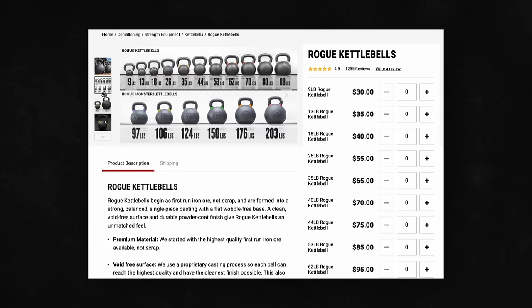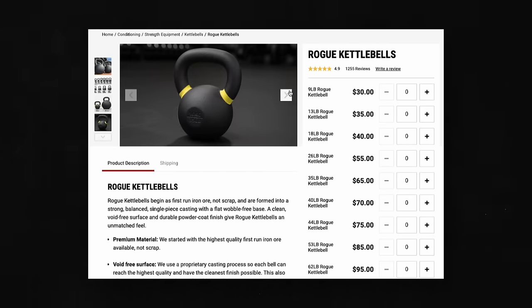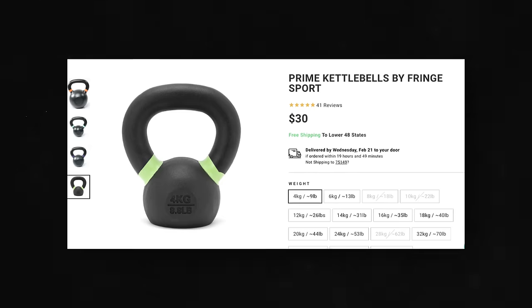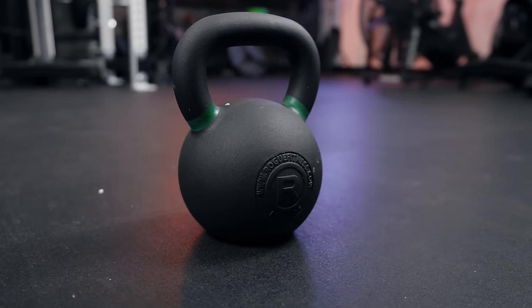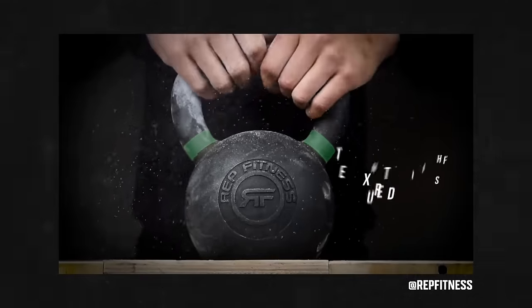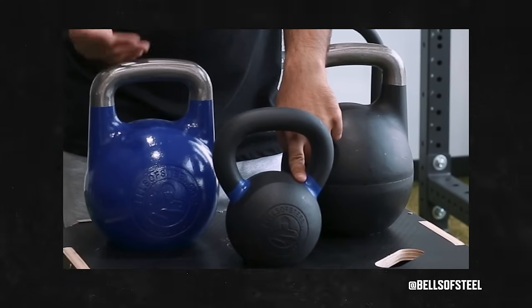Rogue's imported kettlebells, along with Rep Fitness, Bells of Steel, American Barbell, and Fringe Sport — I'm just going to be straight with you — I think they're all pretty much the same. When you look at the powder coat, the handle diameter, the machining, the cast iron used, the pitting and finish, it's all very similar, which leads me to think a lot of them are made in similar places. There's no knurling like on barbells, so the main differentiators are the powder coat finish and the value.